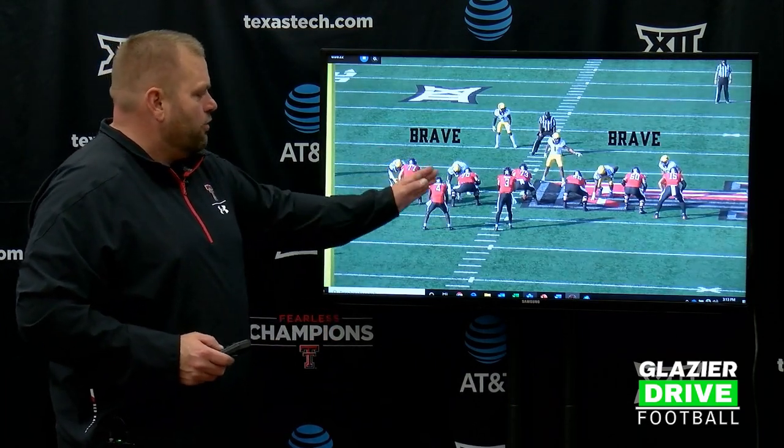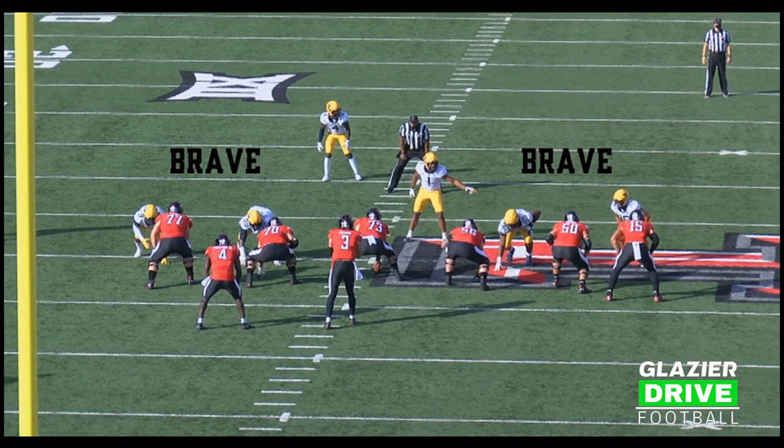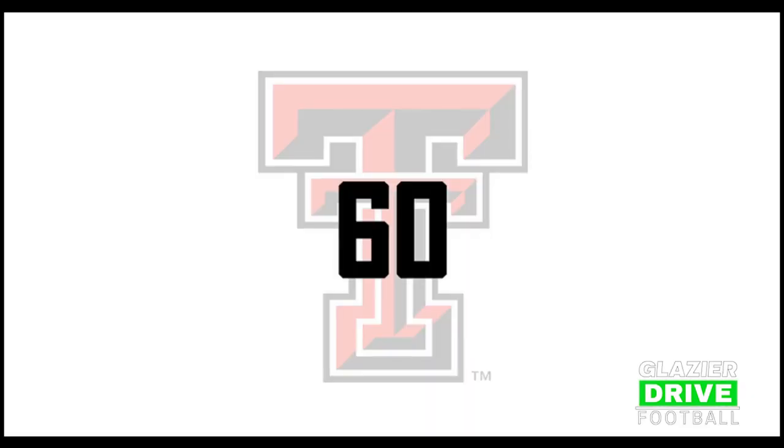Here you've got Brave, Brave — so two defenders on the line of scrimmage that are three technique and wider. Actually, head up and wider. So Brave, Brave.